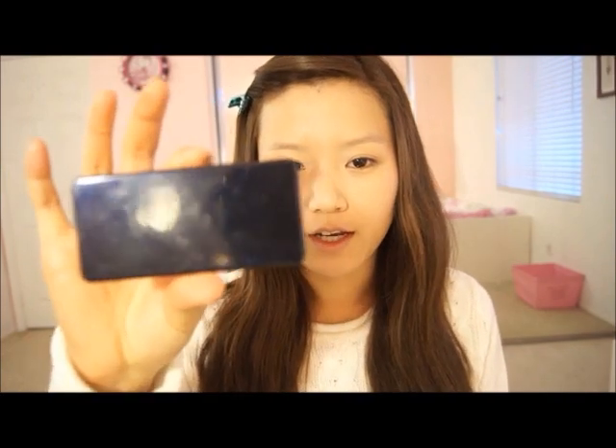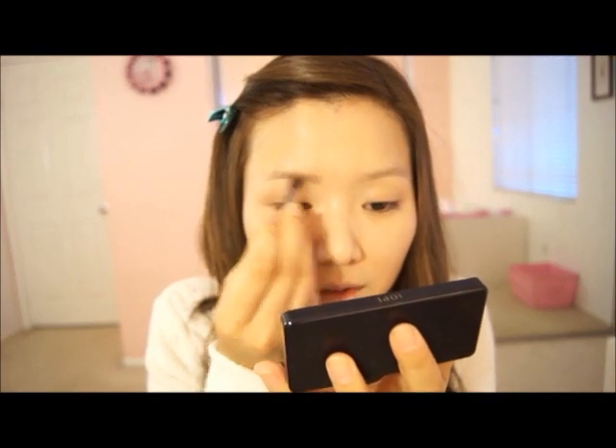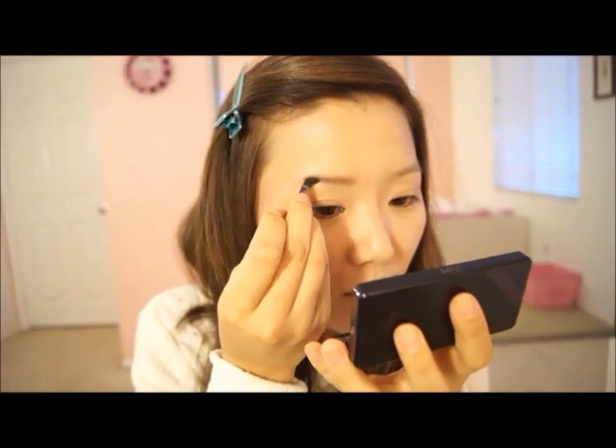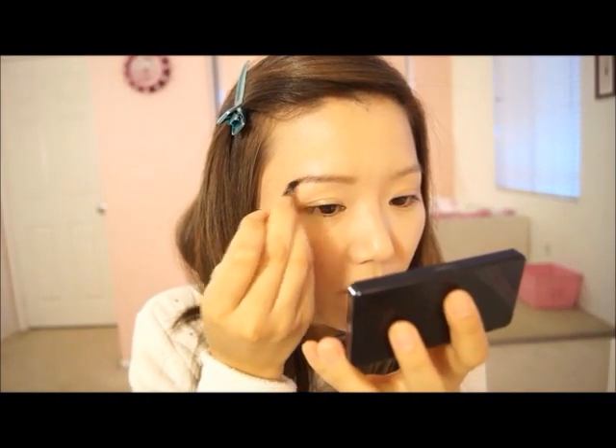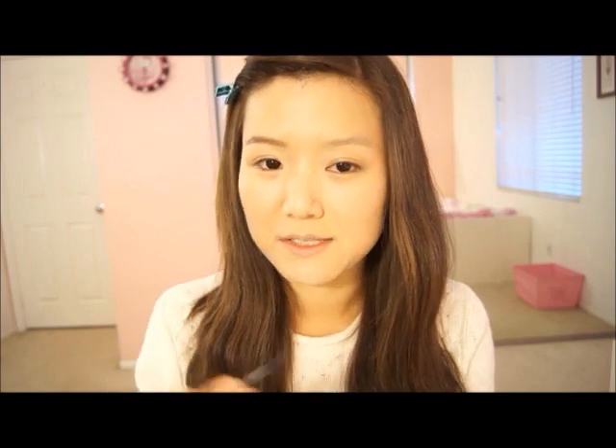Now I'm going to draw in our eyebrows. This is the Iope Eyebrow Kit that I always use in my tutorials — it's a shadow type. I'm just going to use the first light color, starting from the inner corners of my brow, then taking the darker color and filling in the outside. I'm going to do the same thing to the other eye.